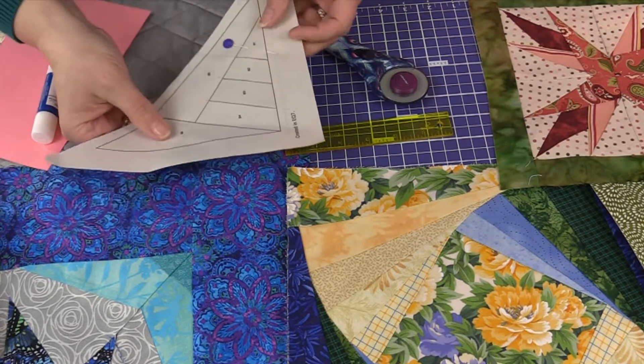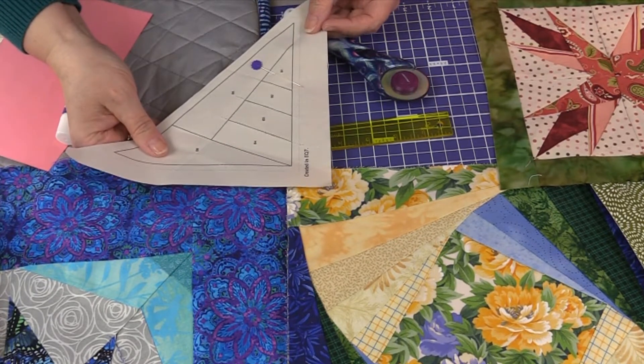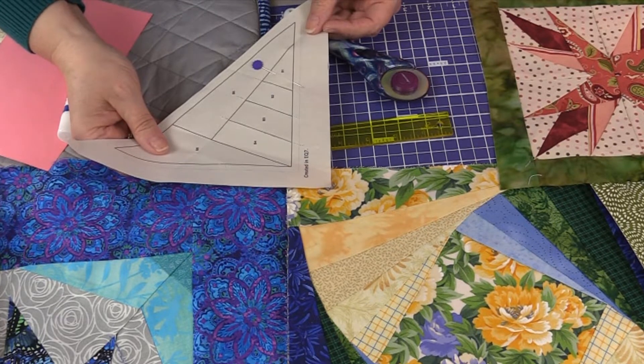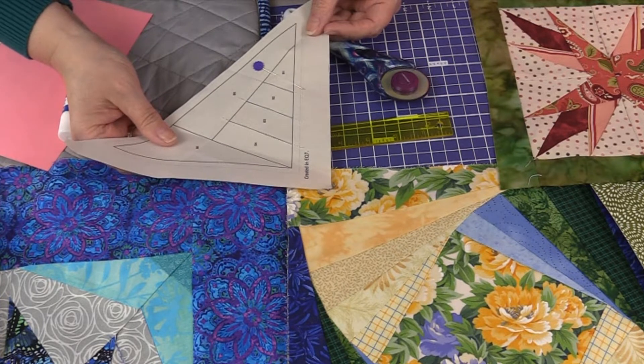Sometimes we can get a pattern online that's a PDF, and when we go to print it, it may not come out to be the most accurate size. When you're printing a PDF from the web, you need to make sure you select 'print the actual size' and not 'print to fit the page,' because that can adjust it. And another hint, especially if it's a pattern from an unknown designer, is to do a test block.